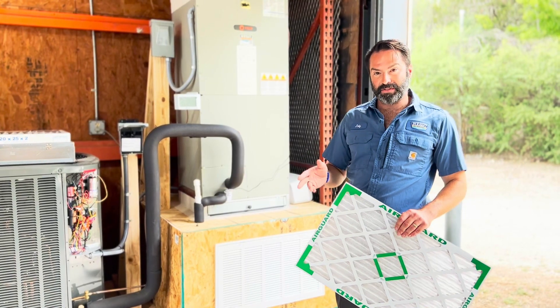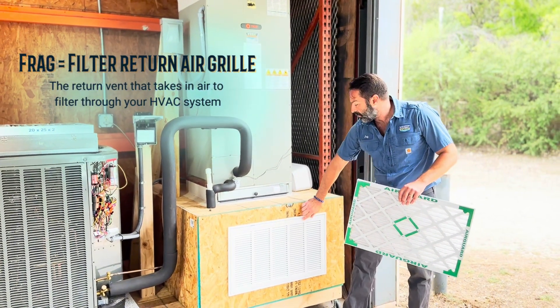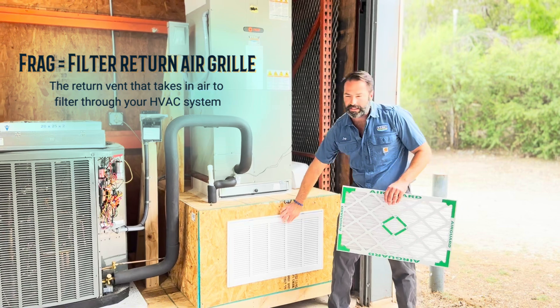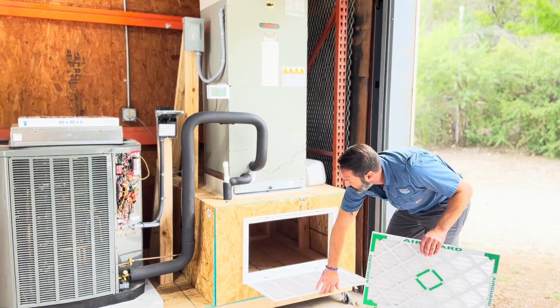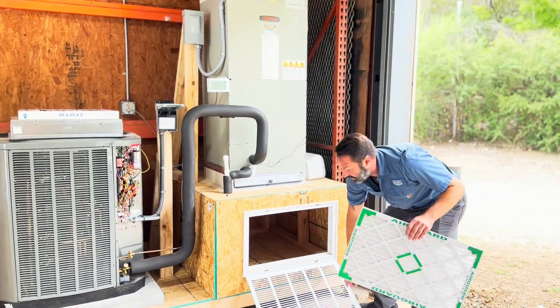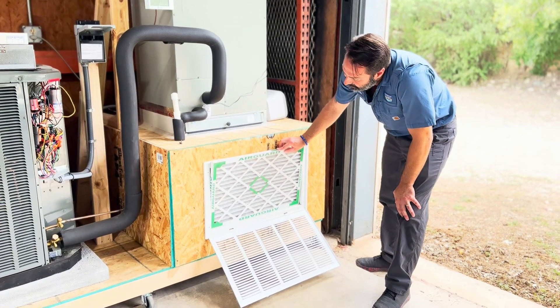The one people are probably most used to is what we call a FRAG — a filter return air grill. You'll probably find these in hallways and ceilings. This is an application where we would be changing the filter down inside of the house. This is a decent form of filtering.